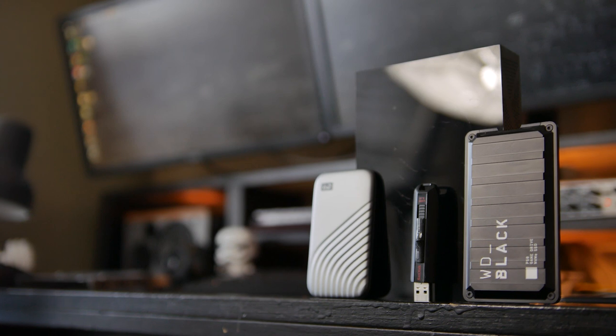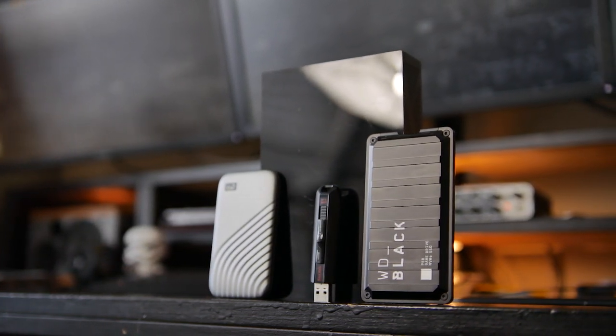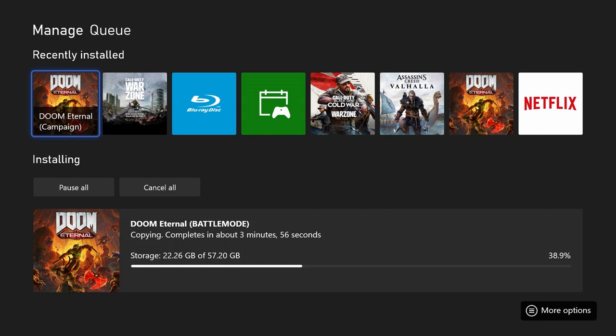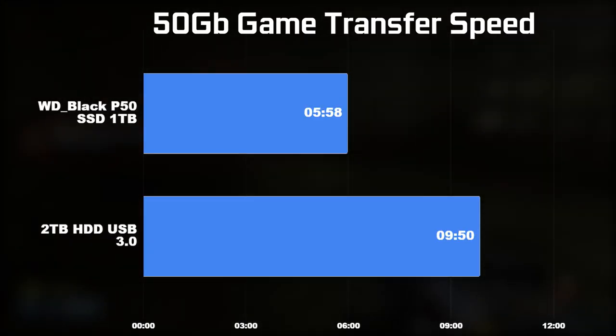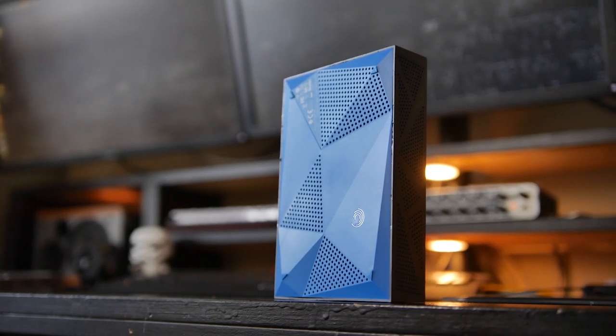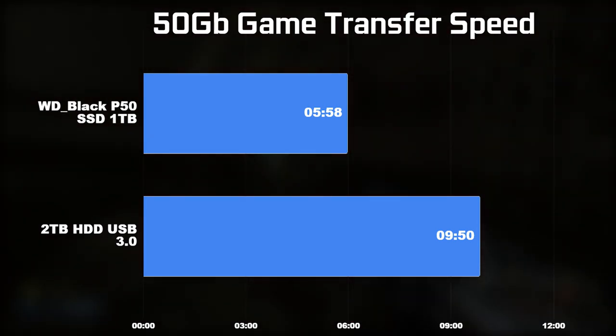However, I do want to demonstrate the performance of this drive in a more practical application. I'm going to transfer over the campaign mode of Doom Eternal on the Xbox Series X, and transferring about 50 gigs of information took less than 6 minutes on the P50 game drive, versus about 9 minutes 50 seconds on my 2 terabyte mechanical 7200 RPM drive for that same task — so definitely a lot faster there.